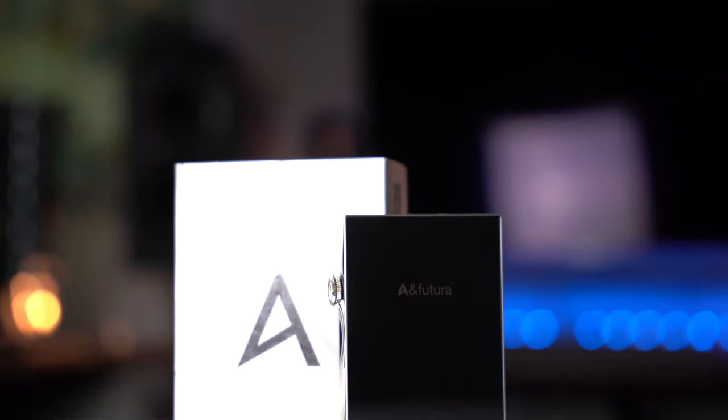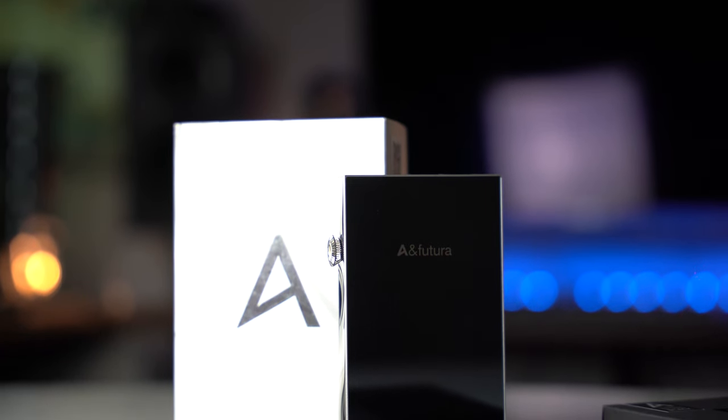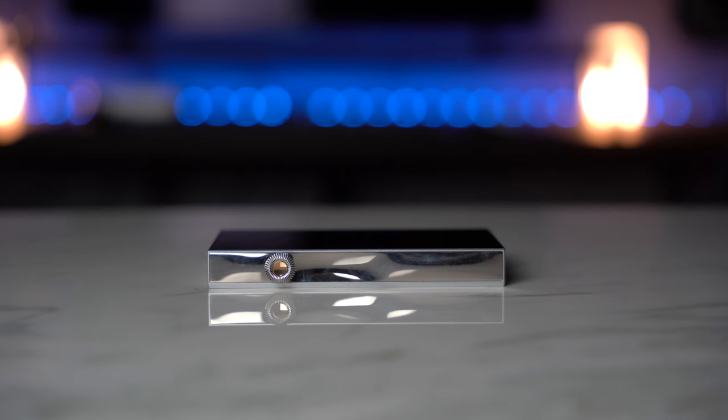So all-day battery life, roughly, depending on how demanding your IEMs or headphones are and how loud you listen. The unit is simple, straightforward, and beautifully designed — undercutting the competition price-point-wise, with good battery life and covering every aspect of connectivity you need.